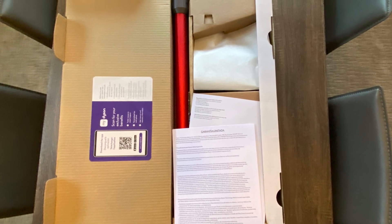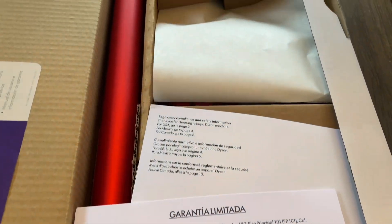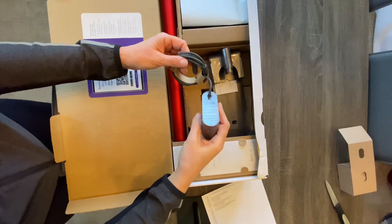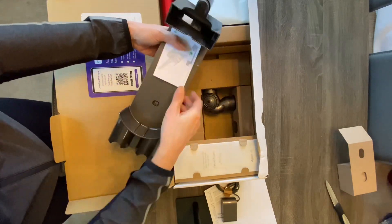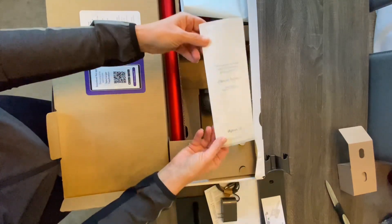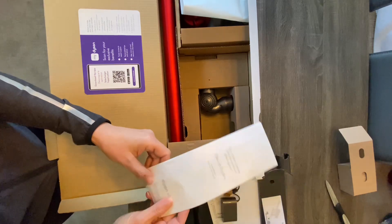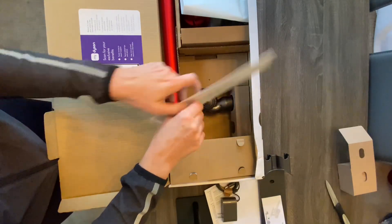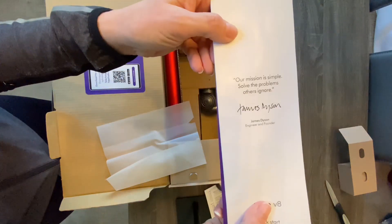I bought my vacuum at Target just before Black Friday started. However, they had the Black Friday deals going early. I paid $249 for the vacuum, plus I received a $25 Target gift card, so I felt like that was a pretty good deal. I didn't really look at the instructions much — I read them over and then got on YouTube and found a quick tutorial for how to snap it together.